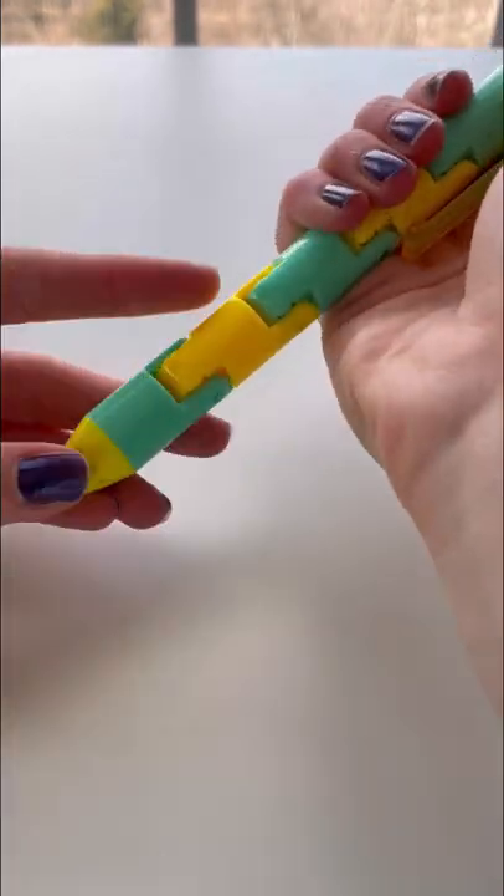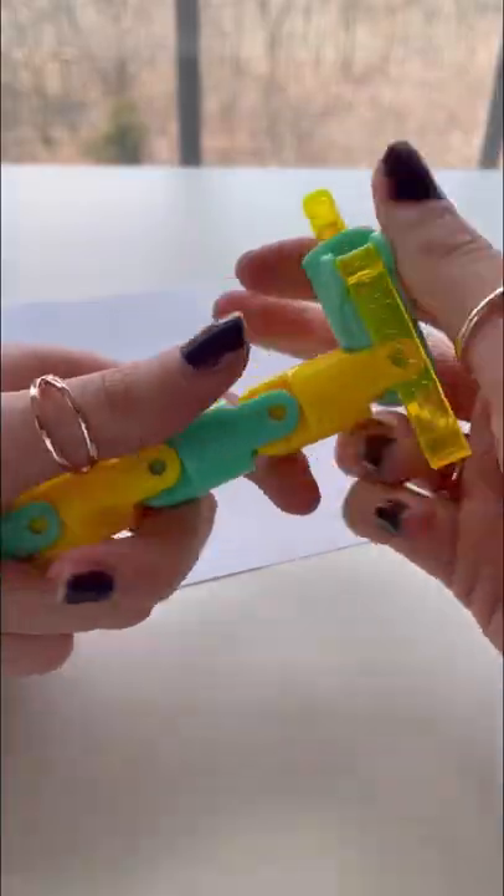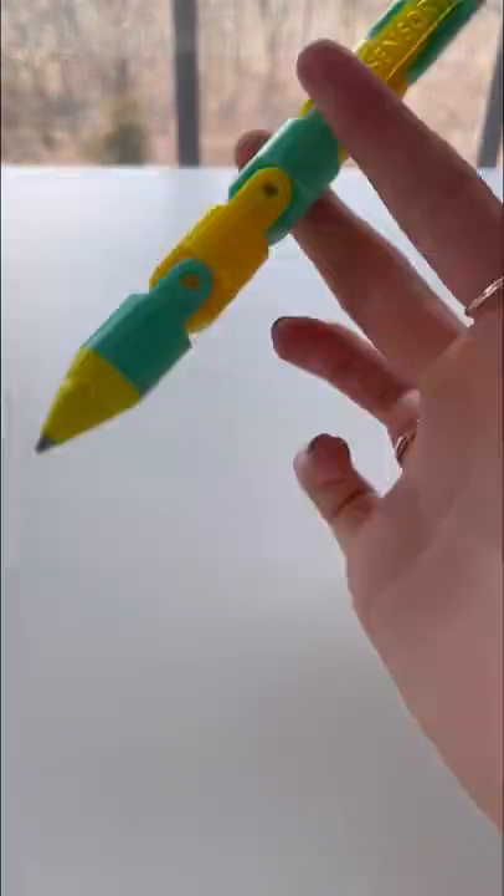And you can also click it. Let's test if we can write with the pen. No, you guys, it doesn't work. Comment down below what you think I wrote. How is it a pen if it doesn't write? Did I get scammed? Eight out of 10 for me.